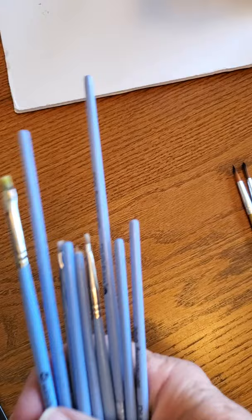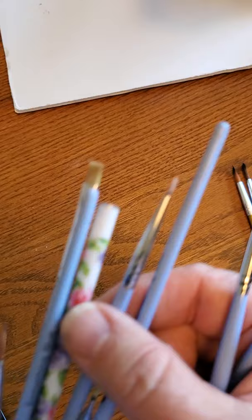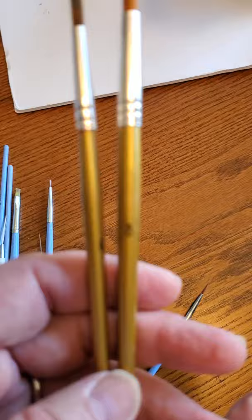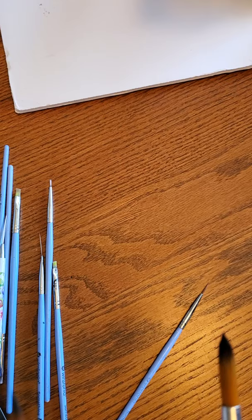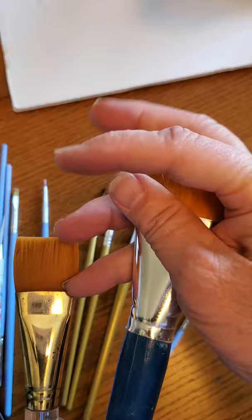For brushes, I would get a set of the brushes they use for fingernail art — they have some really fine little brushes. Get a set of these; they have all sorts with fine tips on them. Then you can get some soft rounds for watercolor. This one's a size 12, that one's about an eight, and maybe a six. Get an eight, twelve, and six.